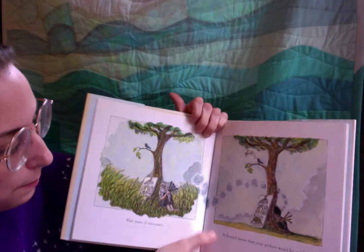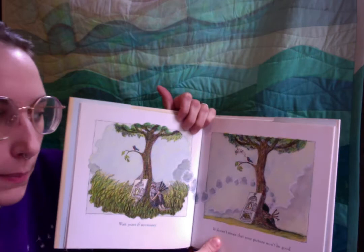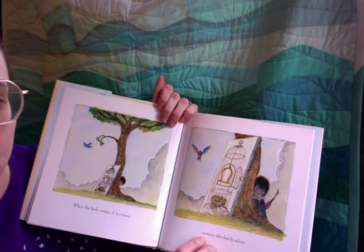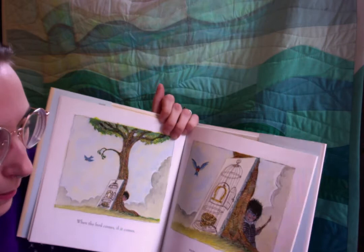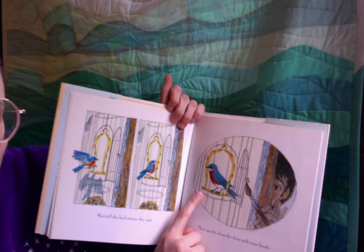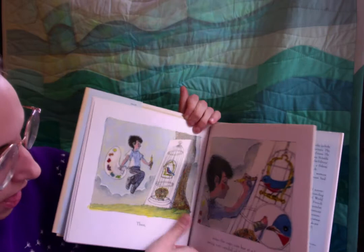Wait years if necessary. Our boy turned into an old man! It doesn't mean that your picture won't be good. When the bird comes, if it comes, remain absolutely silent. Look how still — the bird is coming. Wait till the bird enters the cage, then gently close the door with your brush. Oh, so quiet.